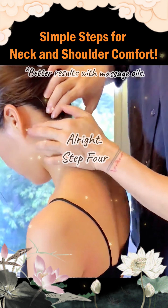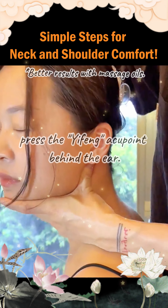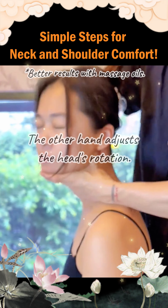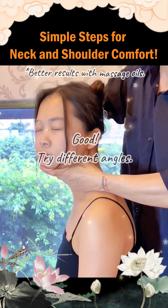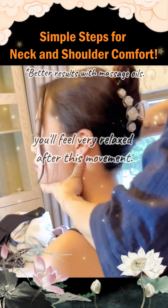Step 4. Use one thumb to press the yifeng acupoint behind the ear. The other hand adjusts the head's rotation. Try different angles. If you feel sore, you'll feel very relaxed after this movement.